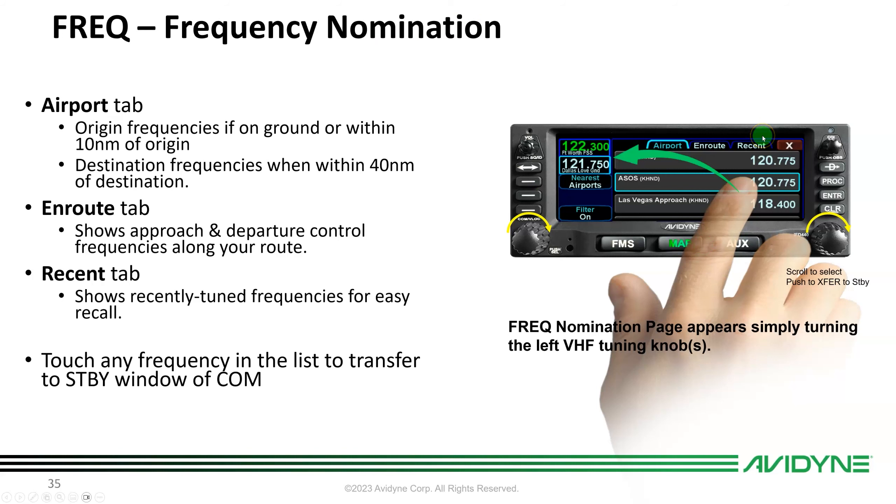There's also a Recent tab — a scratch pad of all frequencies you've tuned, whether manually or via nomination. If you mistune, you can go to the Recent tab and go back to the previous frequency to double-check. By using the nomination list you rarely have to manually tune, which reduces the chance of mistuning.